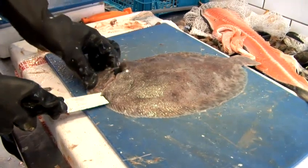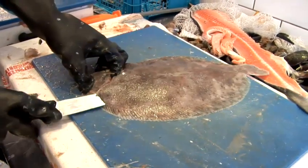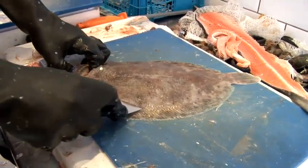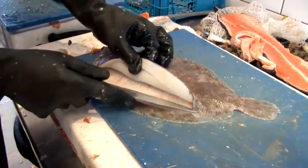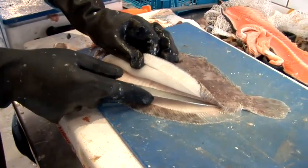And you gently, as you're pushing away, you're gently pulling towards you with your finger. And then we just come up the fish.